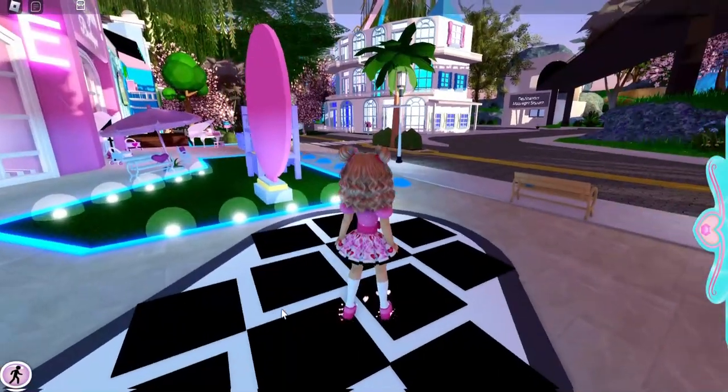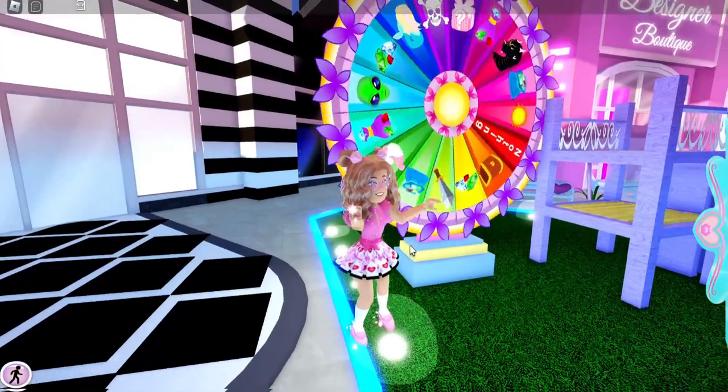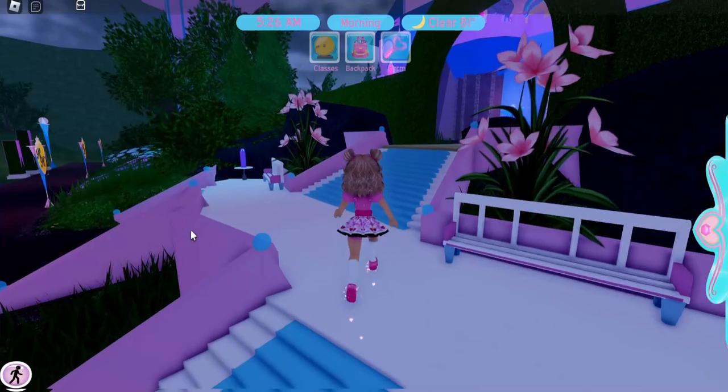Before we get started, let's go ahead and spin the wheel. Let's do prize wave today and we get to win nothing today. And of course, if we're going to do school uniform hacks,